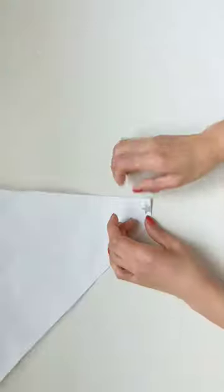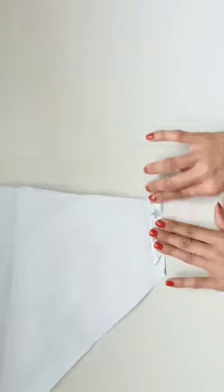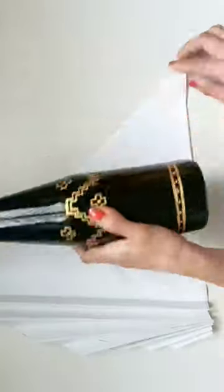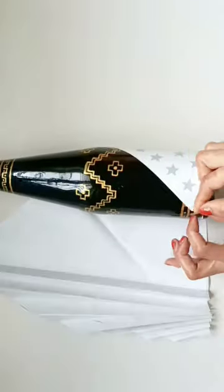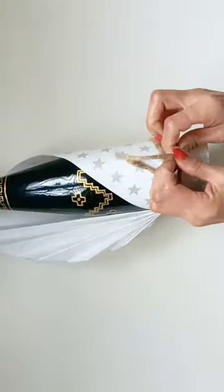Bottle or wine bottle gift wrap using triangular wrapping paper. Fold it in half, make a Chinese fan fold in the half part and wrap it in the other half. Place the bottle and wrap it in the other half. Then take a twine, make a bow, and the gift wrap is ready.